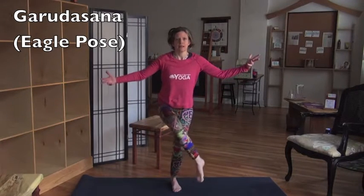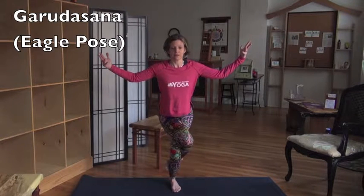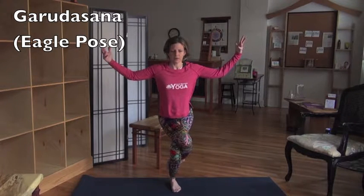Then we're going to take this other leg and wrap it around, settling the hips in. The interesting part of this pose — and of many poses — is the hips. From here, you can wiggle your hips and find your balance.